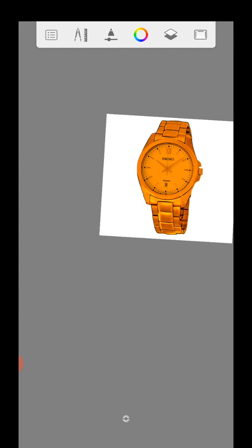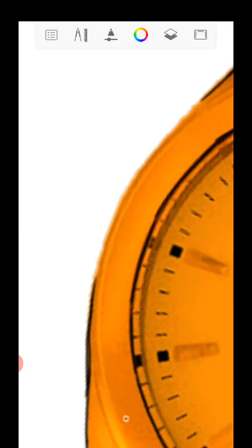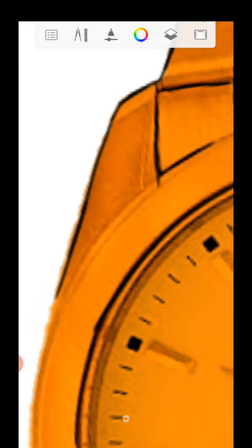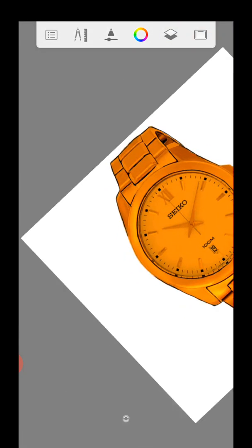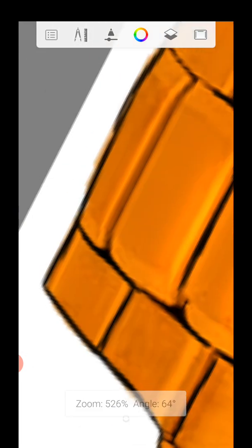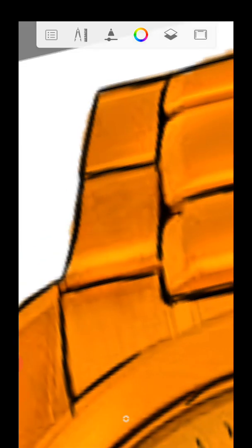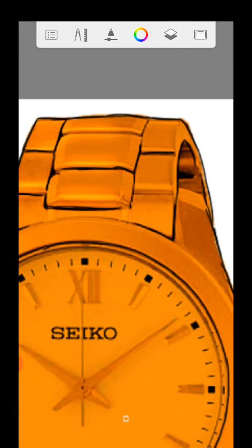And if you still want to add some shade, you can use the black color on a new layer and then apply shading. As simple as that.